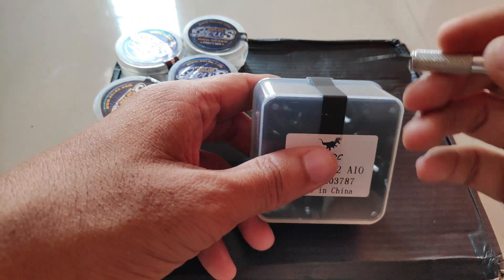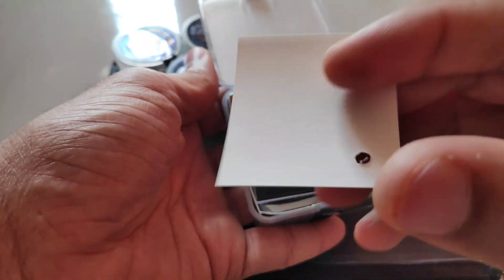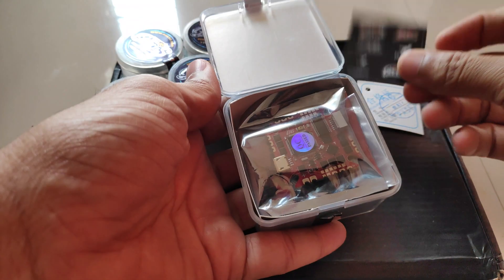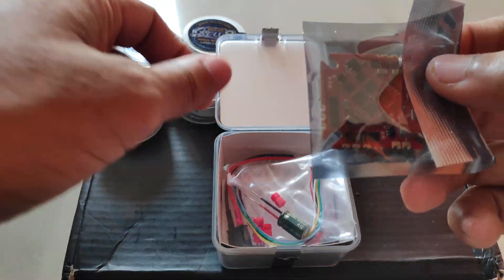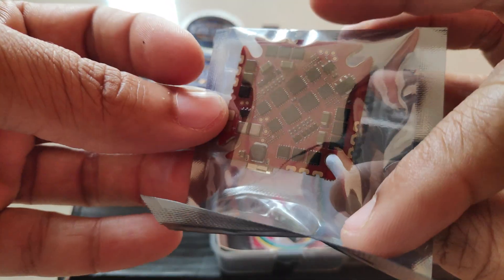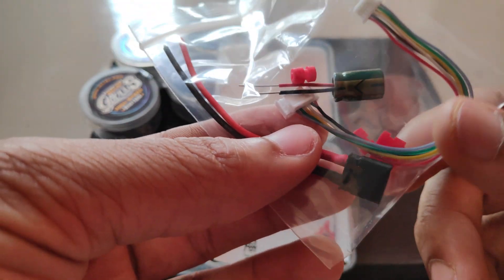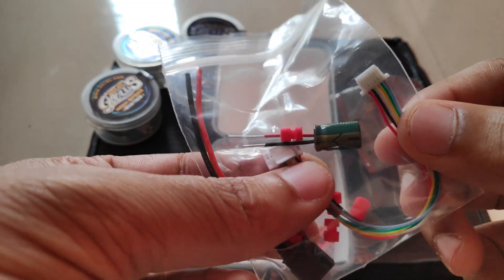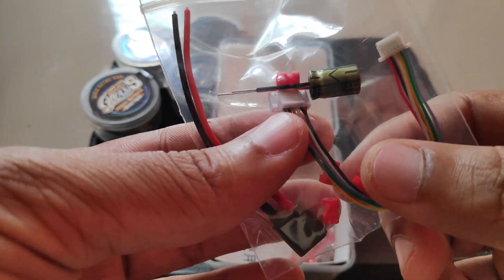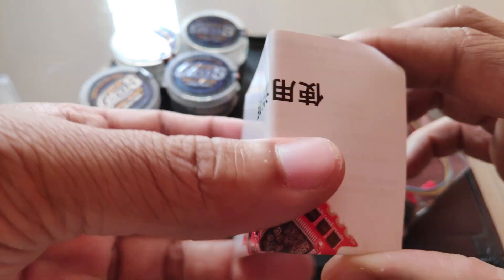Let me just unbox this. So there's a quality check certificate, a few stickers, the flight controller plus ESC. In the package I've got an XT30 connector, but I'll be using XT60 instead. And then we have a cable for the DJI air unit, a few rubber grommets, a capacitor, and this is the instruction manual.